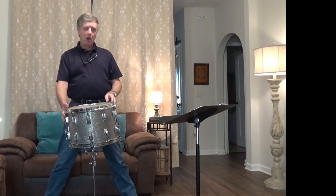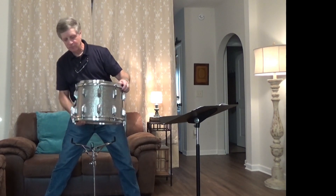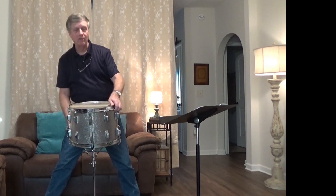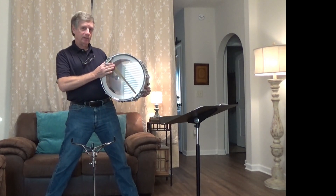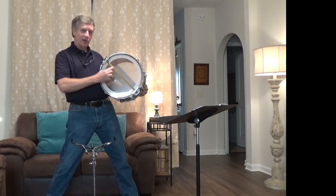This is a late 60s Rogers Dynasonic snare drum. What I have done to alter the sound of this snare drum, which originally would have had wire snares, is to put gold-coated Black Swamp percussion snares on it.